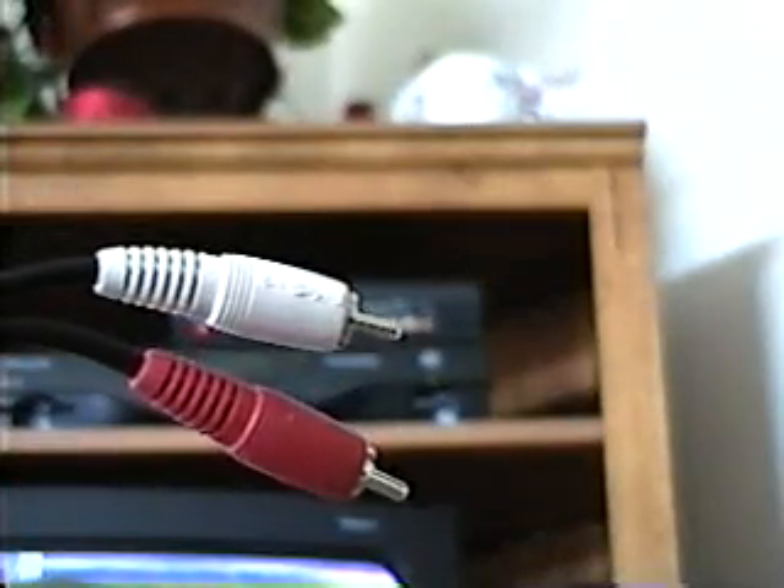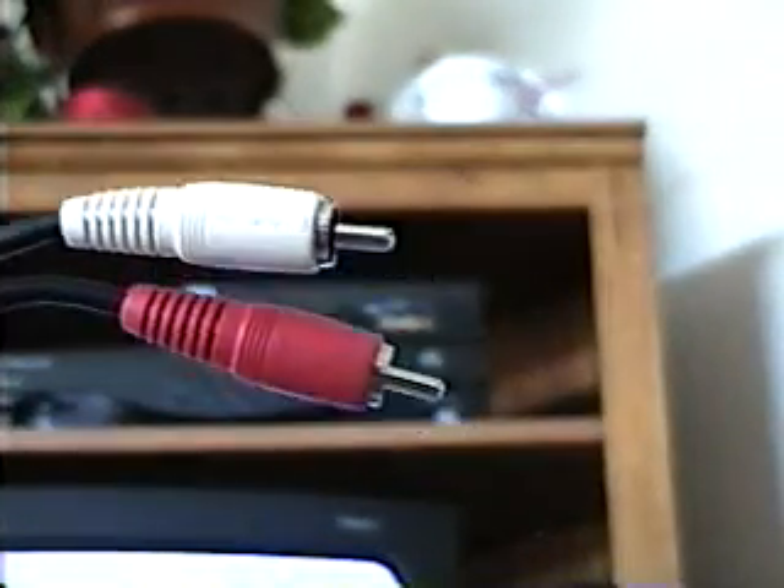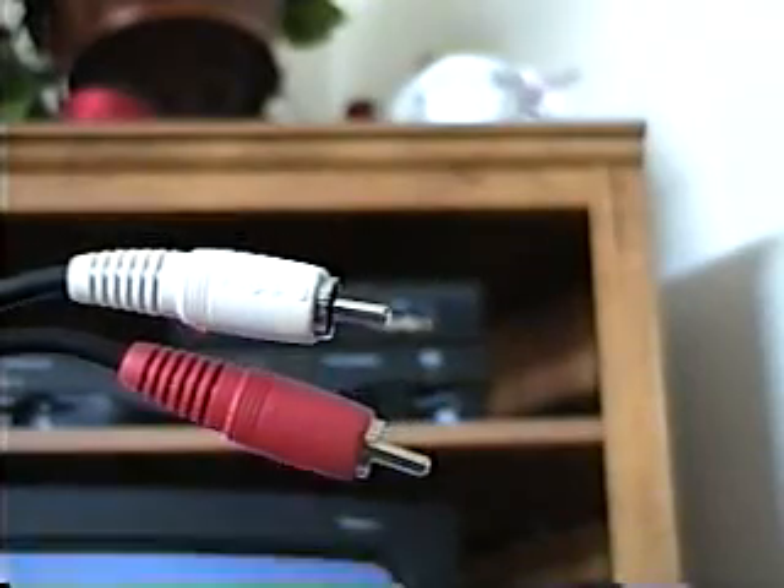As you can see, it's got an RCA plug. One is red, one is white. Normally this would be for audio, but I found out that you can use this kind of cable for video as well, as long as it's the right kind.